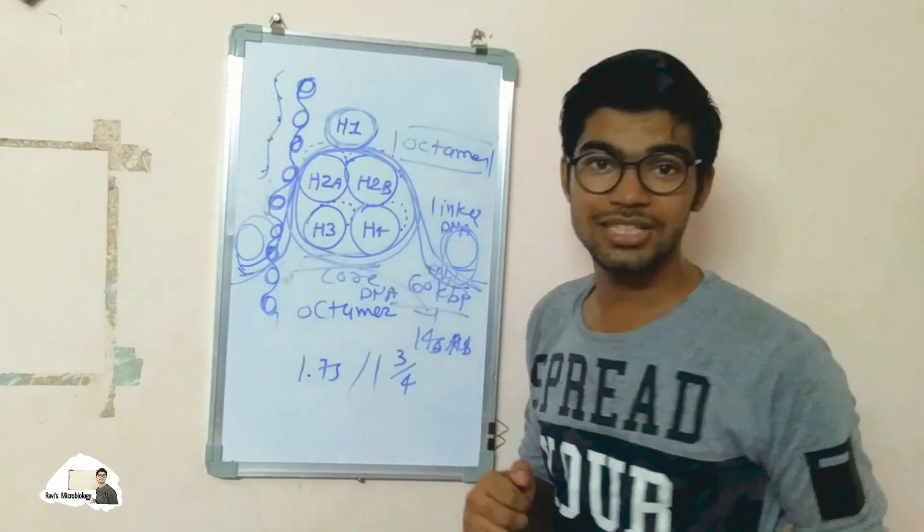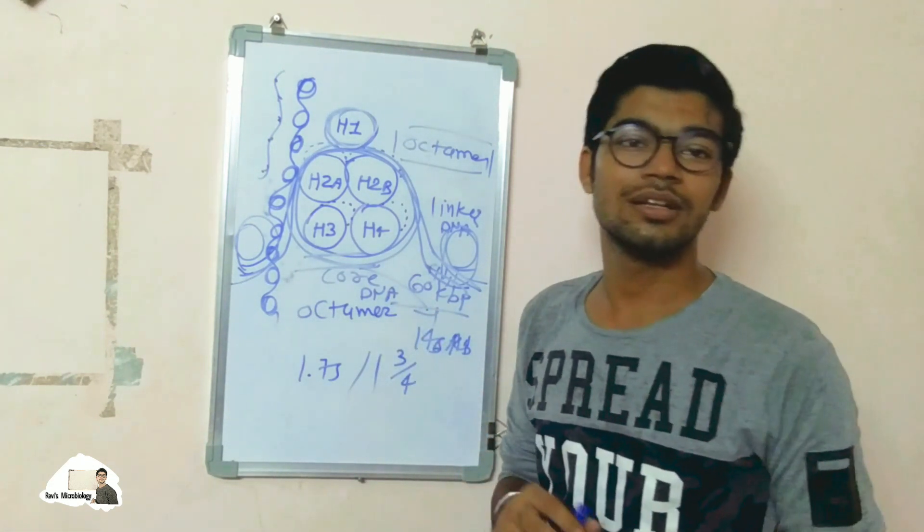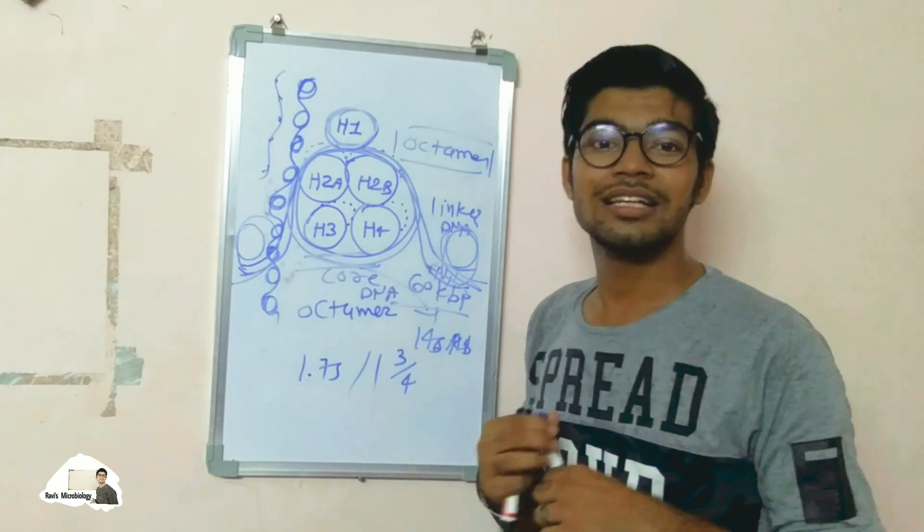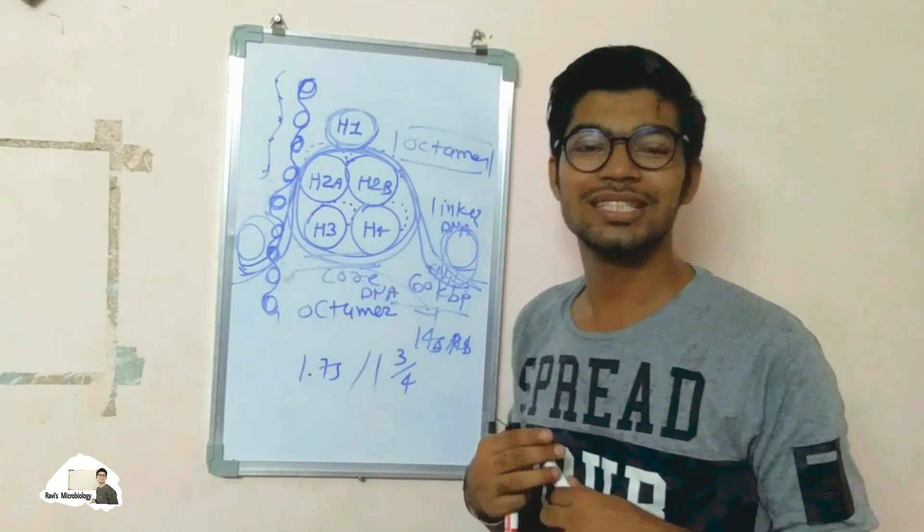This is the DNA packaging. If you want to learn anything from me, you can comment below in the comment section and stay connected with Ravi's Microbiology. Thank you.